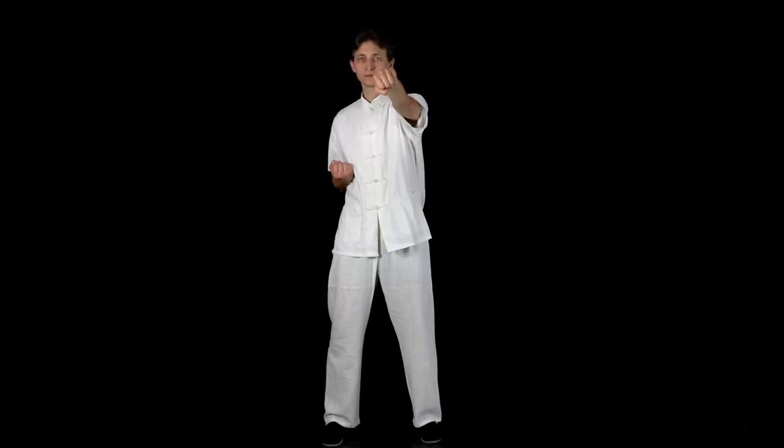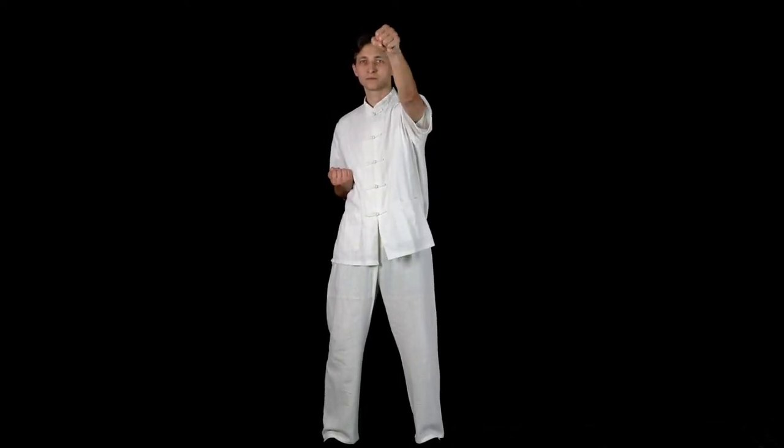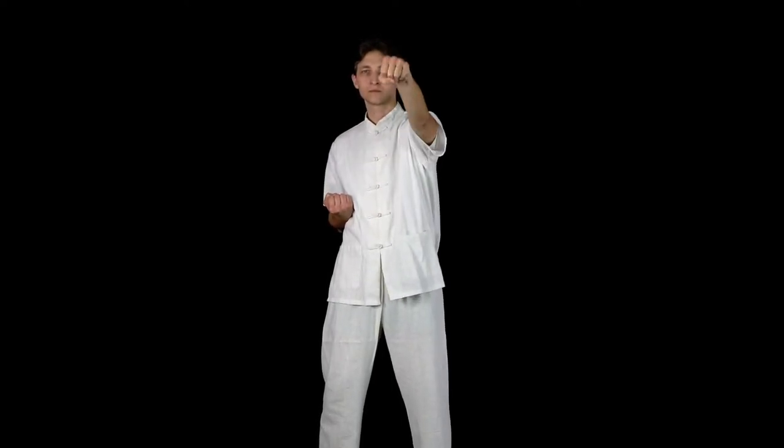Elbow Rotation. With the right hand on the lower ribs, we reach out with the left arm as if striking with a horizontal fist. Make sure your fist is on your central line in the middle of your body.